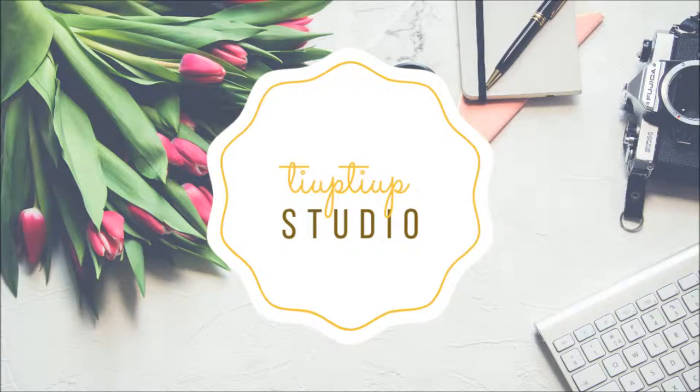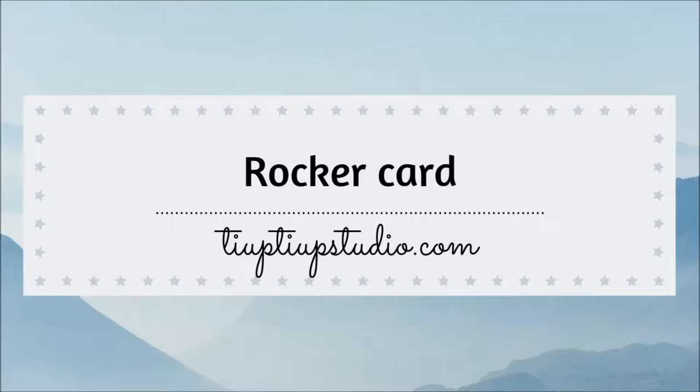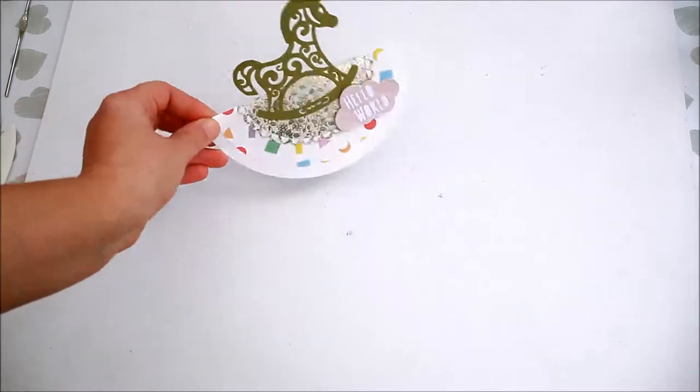Hi there, welcome to my channel. Today I'm showing you how to make a rocker card like this one.